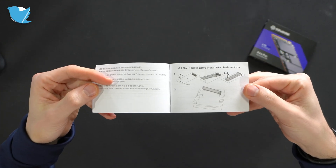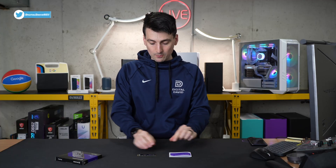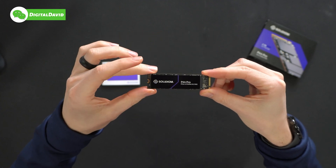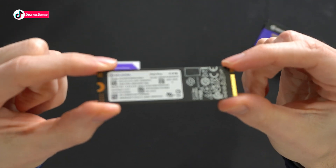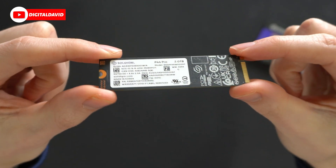We even have our installation instructions right there, and this does come with a 5-year limited warranty. Next, we have the drive itself right here with the P44 Pro branding. Flip it over to the back side, we have some additional product information right here, and our 2TB capacity in the corner.